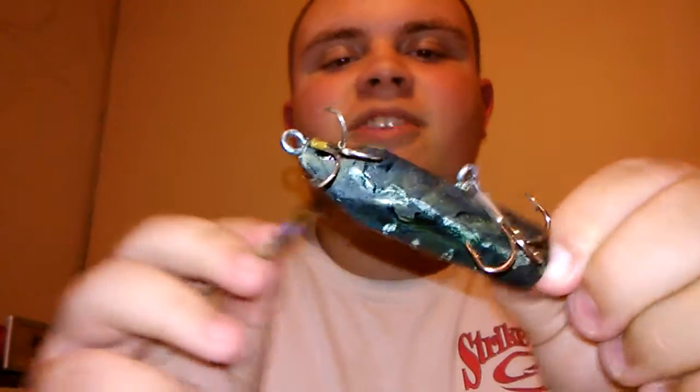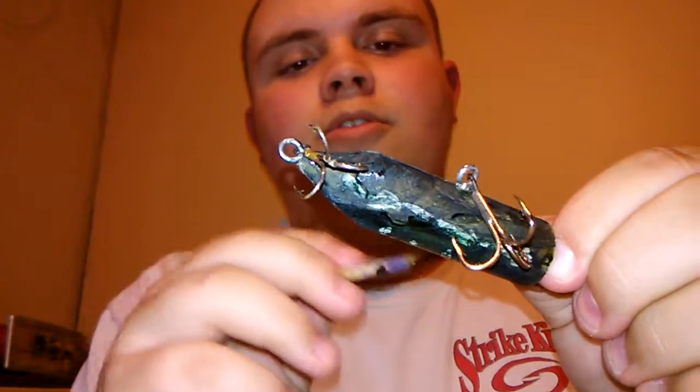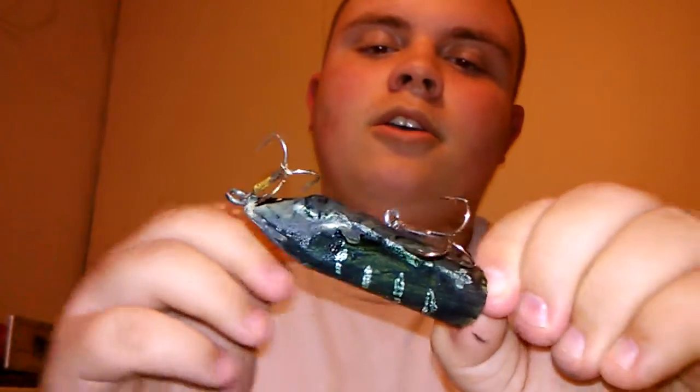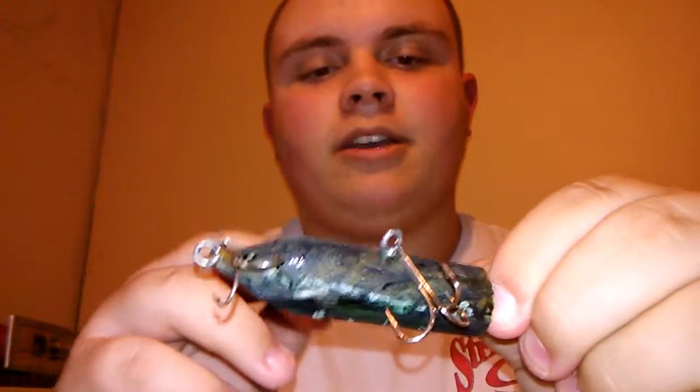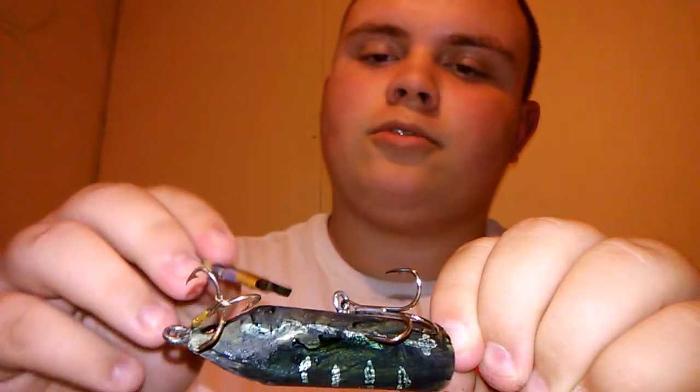One of my favorite top-water lures for pond fishing used to be a black and white top-water torpedo. It's the lure that I caught my very first bass on with a lure, anyway. I've caught some with nightcrawlers and stuff, but it was the very first lure I ever used — a black and white top-water torpedo.